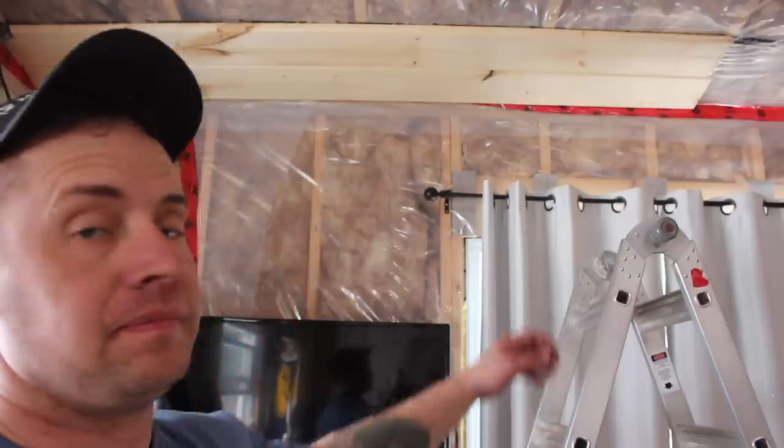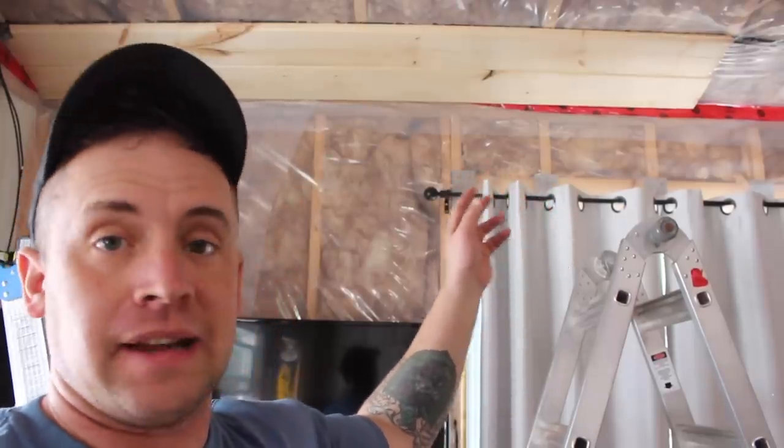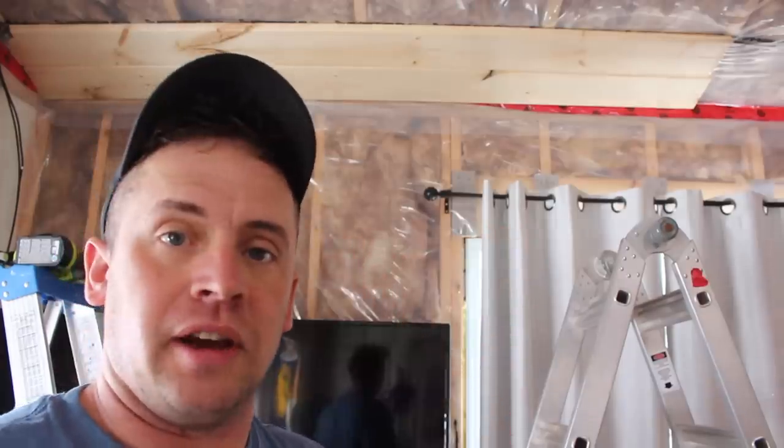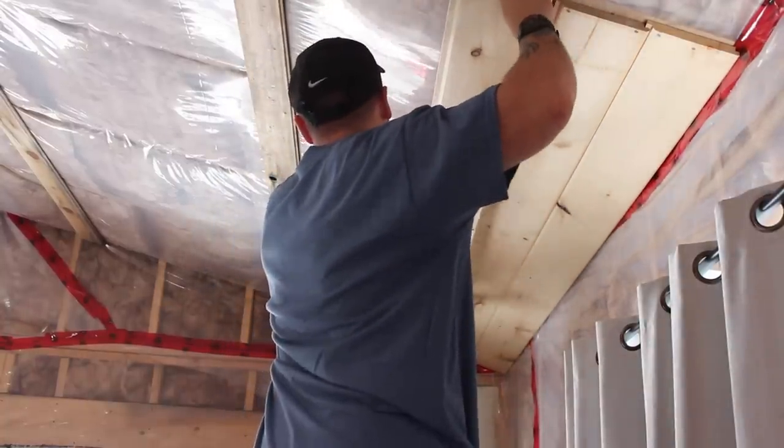You may be wondering why the screws are so long. The only reason is that just happens to be the screws we have a whole pile of. So we're just using what we have.